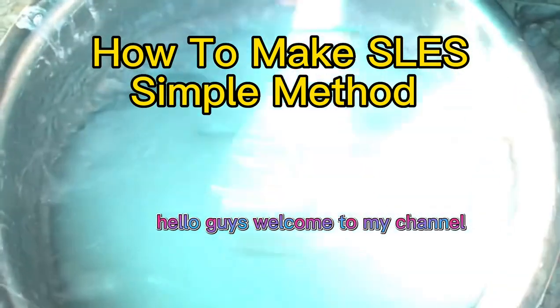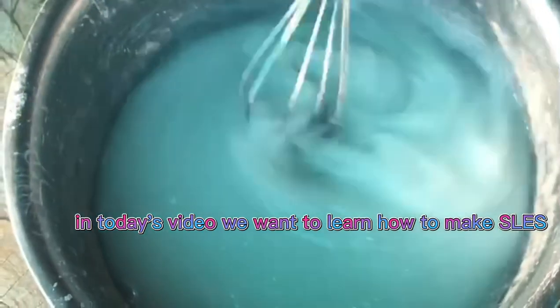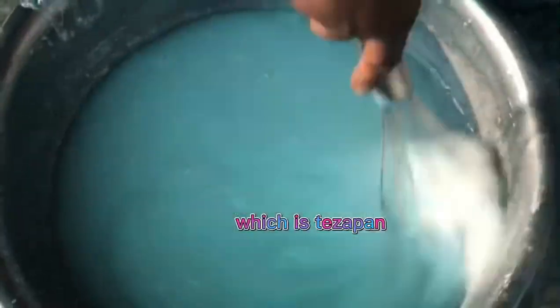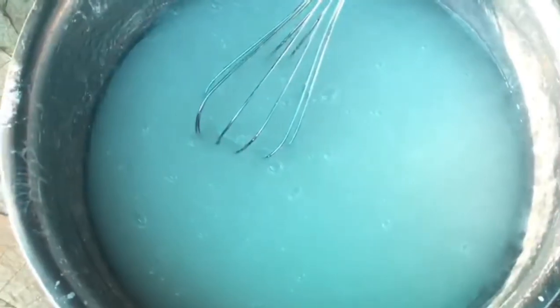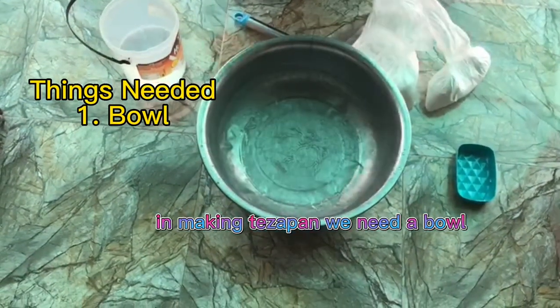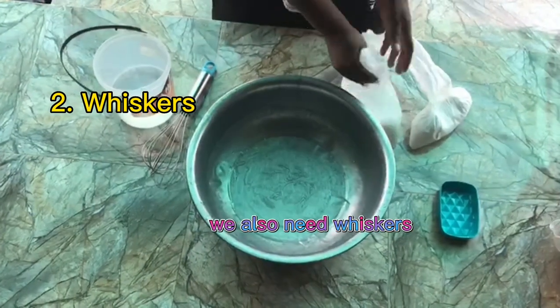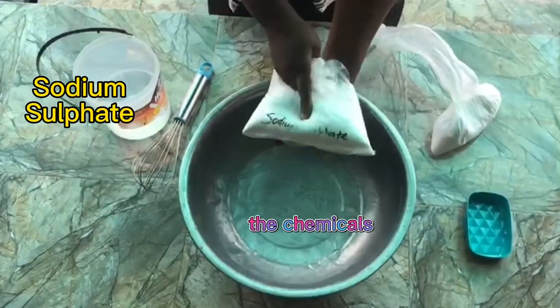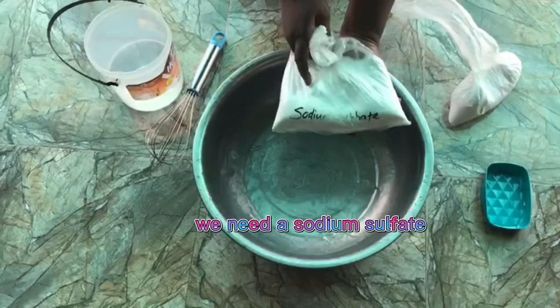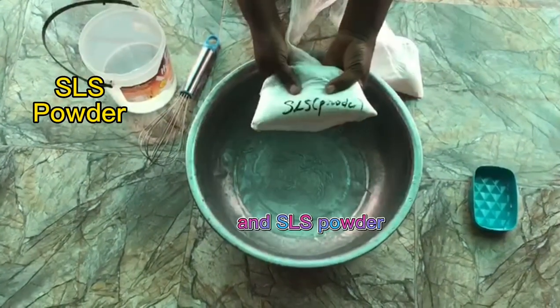Hello guys, welcome to my channel. In today's video we want to learn how to make SLES, which is texapone. In making texapone we need a bowl, we also need a whisk. The chemicals we need are sodium sulfate and SLS powder.